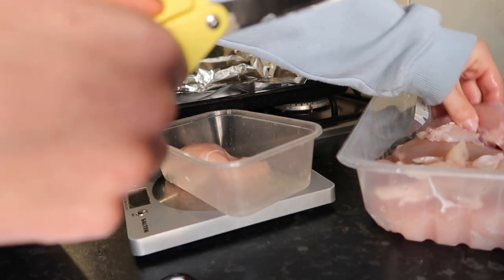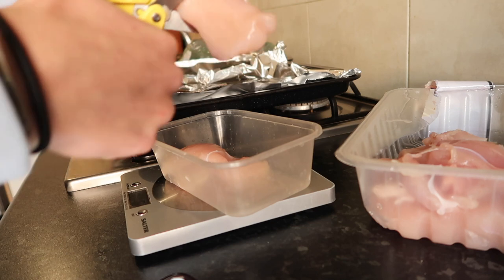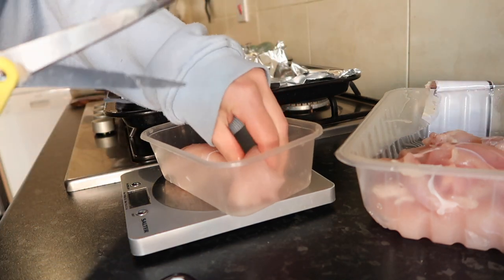This is why I hate chicken — you always feel like you lose like half the actual meat by the time you've cut all the gristle and gunky stuff off. It's just too much.